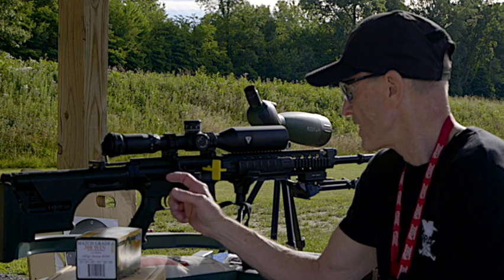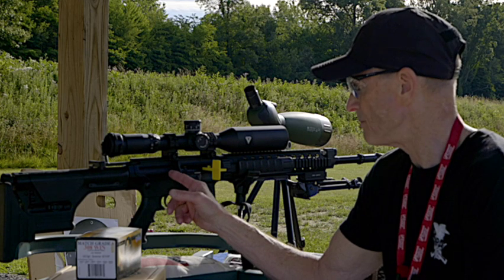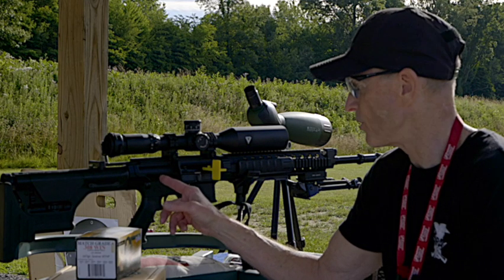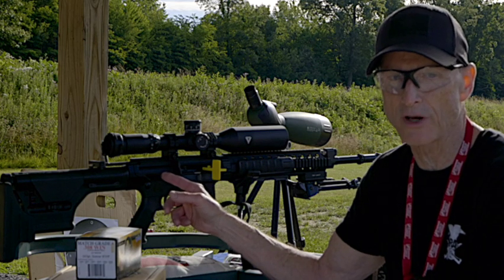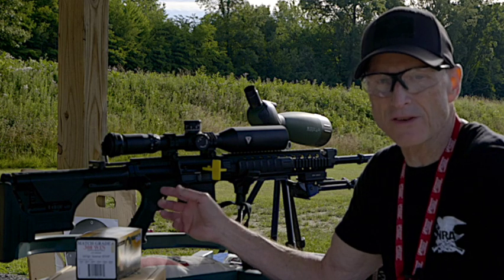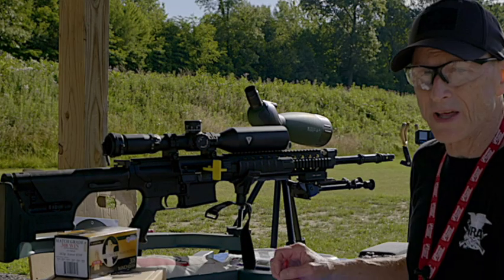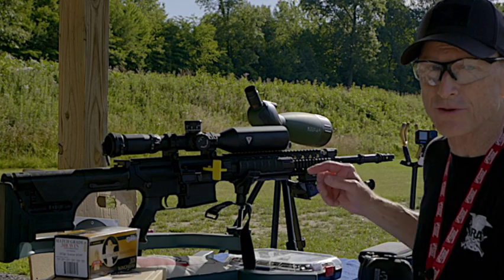Another thing that Armorlite did that other manufacturers did not was put in a fail-proof system for slam fires. This gun is slam-fire proof because the firing pin actually has a heavy-duty spring on it. So the bolt carrier group in the test and competition never failed — it was flawless all the way through. It also has a gas valve in front where you can switch it to suppressed and non-suppressed fire.